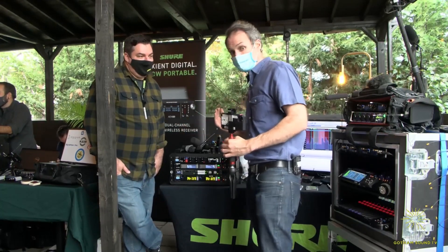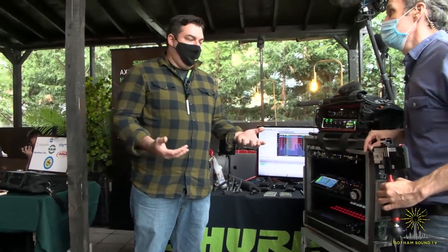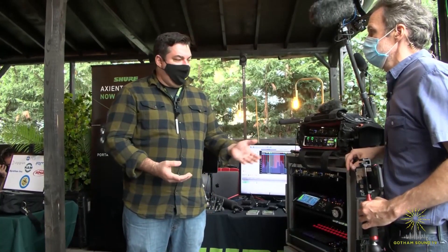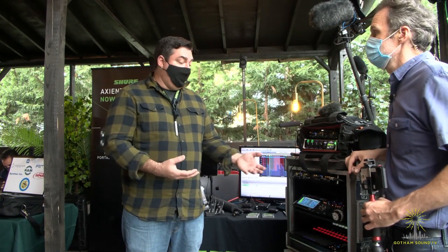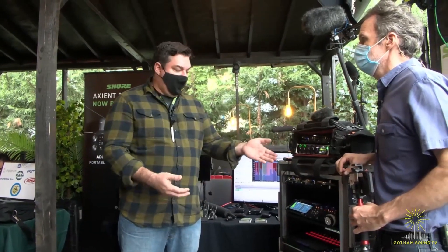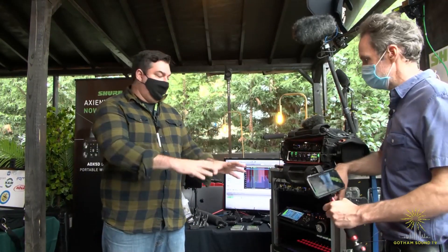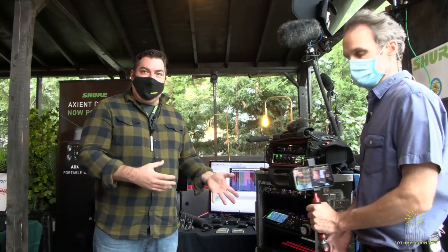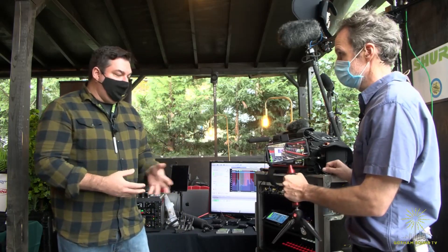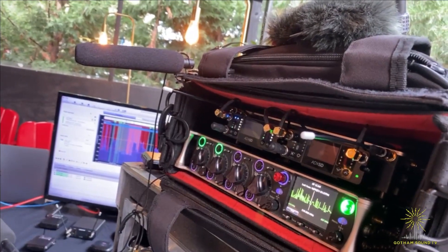So I'm going to step out of the way and have you step forward so we can see this. Our ADX5 portable is relatively new and we've recently partnered with ATON and Sound Devices to do integration. We can actually do things like scan and control Shure receivers right from the GUI of either Sound Devices and ATON. This opens up possibilities of visualizing the RF scan on a larger LCD. We've been partnering with both companies to make that happen.